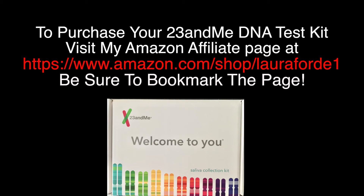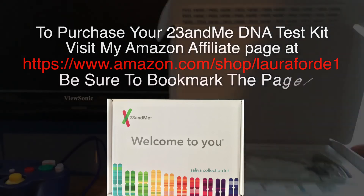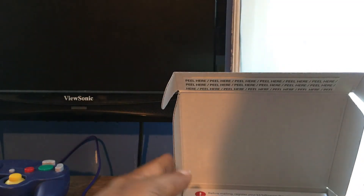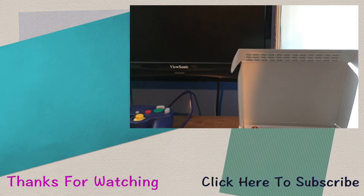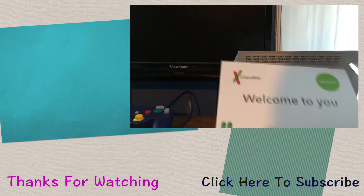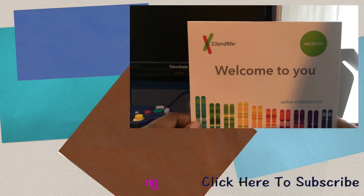To purchase your 23andMe DNA test kit you can visit my Amazon affiliate page at www.amazon.com/shop/lauraford1 — be sure to bookmark the page. I hope this video was helpful in showing you what comes in your DNA kit. Stay tuned for my next video where you'll see my results!